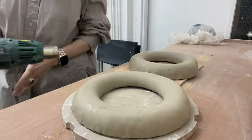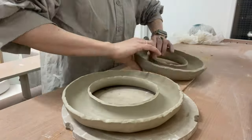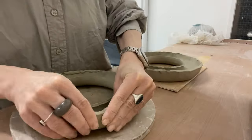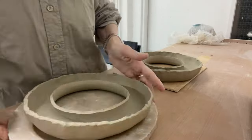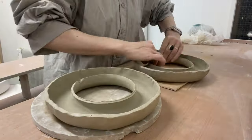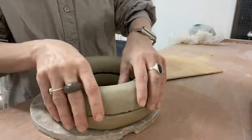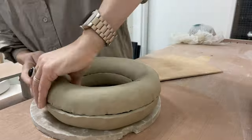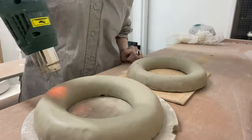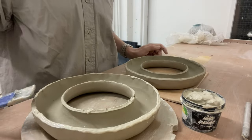Now it's time to assemble the two parts into one complete ring. Both pieces are currently in a leather-hard state. Before gluing, I do a trial fitting to adjust any size differences. Once the sizes roughly match, I begin the gluing process. For this, I use pre-prepared slip made from the same clay.